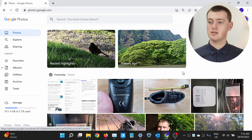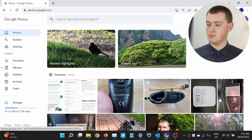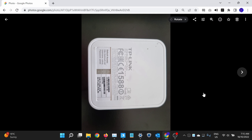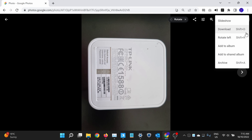On the website on a computer, it's a very similar process. When you're in Google Photos at photos.google.com, you just click on the photo you want to archive — maybe this one — and then click on the three dots in the top right-hand corner, and in the menu that appears, click Archive.